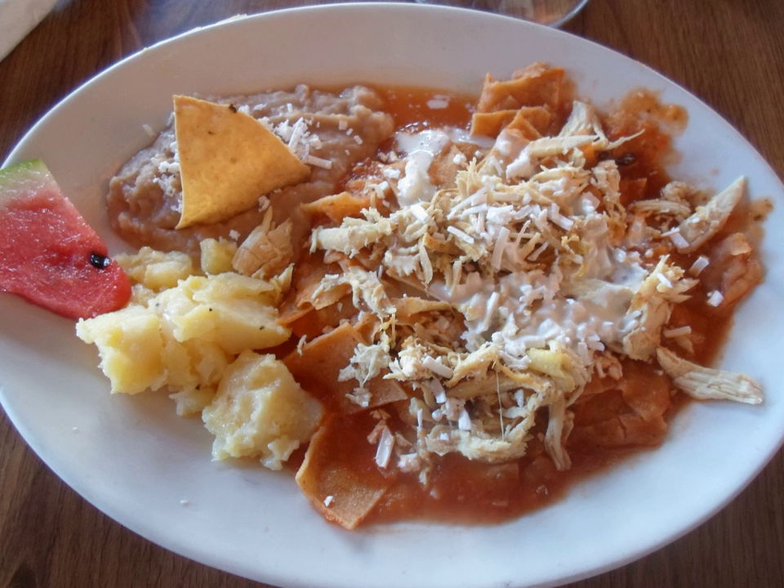Corn tortillas cut in quarters and lightly fried are the basis of the dish. Green or red salsa or mole is poured over the crisp tortilla triangles. The mixture is simmered until the tortilla starts softening.